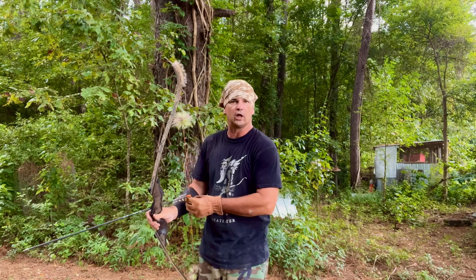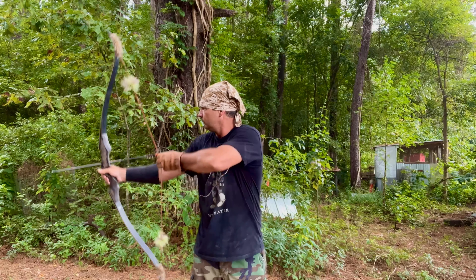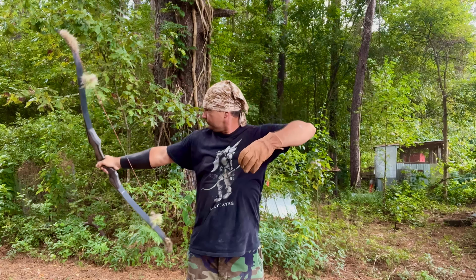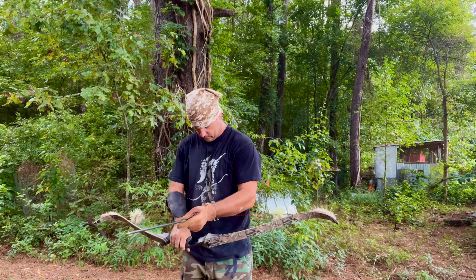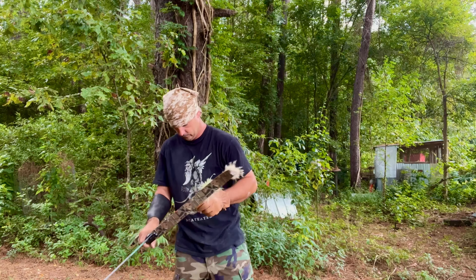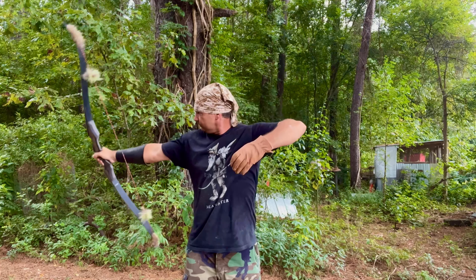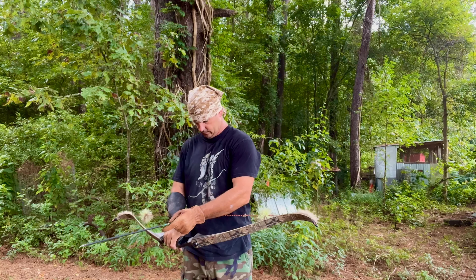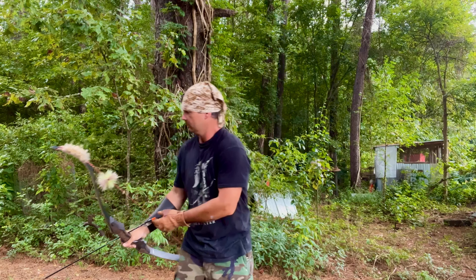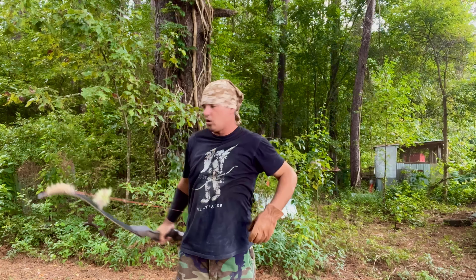We're going to film a couple more shots and then we'll let y'all go on and eat your supper. That one is in my white, y'all — if I can get all of them here. I missed it, shot to the left again just a little bit. I pulled that one — y'all see me start shaking?